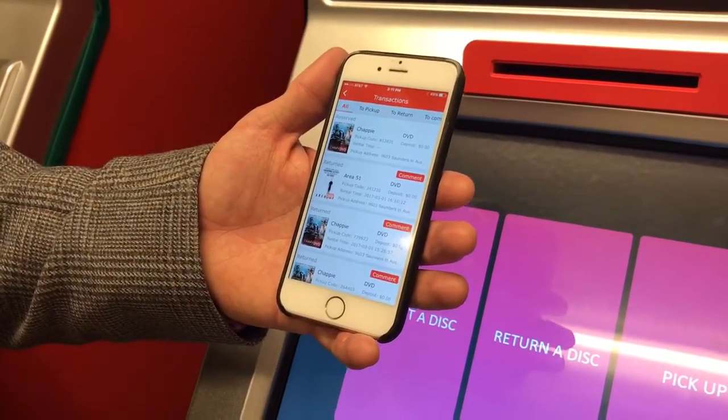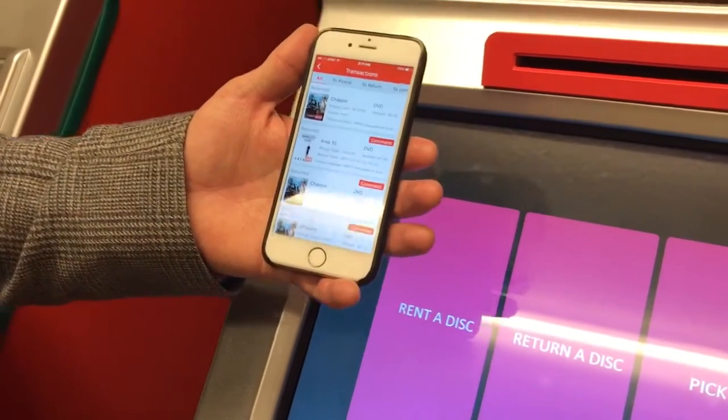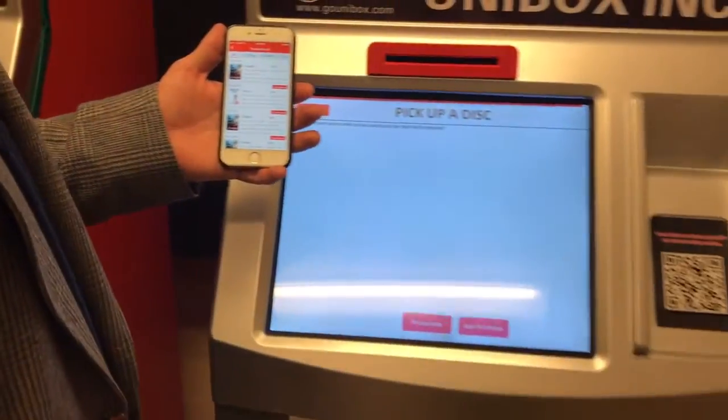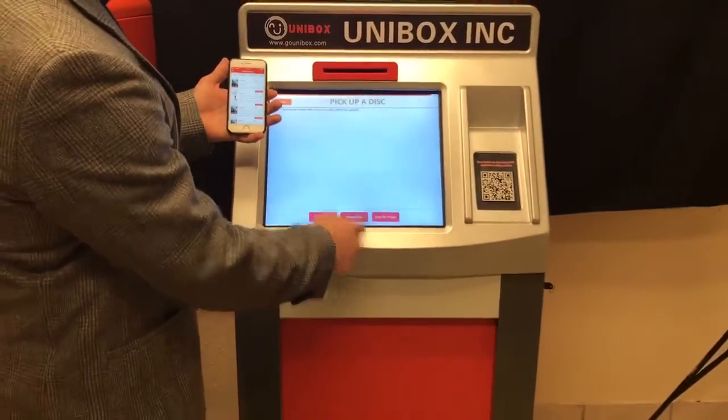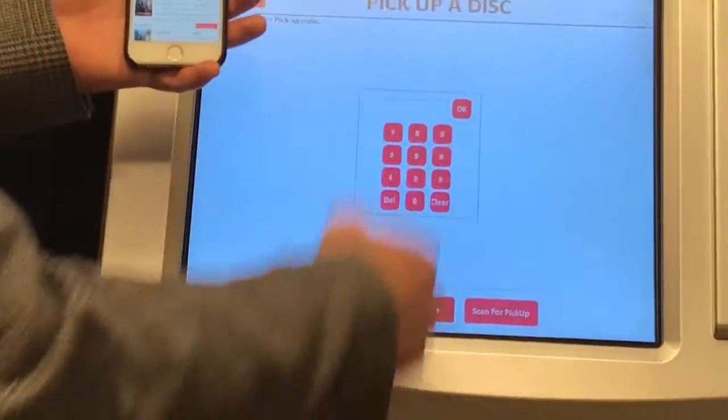I can text this to a friend if they're coming over to my house and have them stop by the Unibox to pick it up for me. All I have to do is click pick up here on the machine, choose pick up code. Here's a number code that pops up. I press OK and out spits my disk.